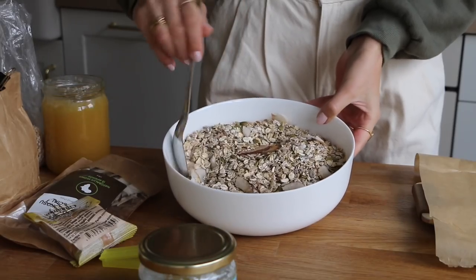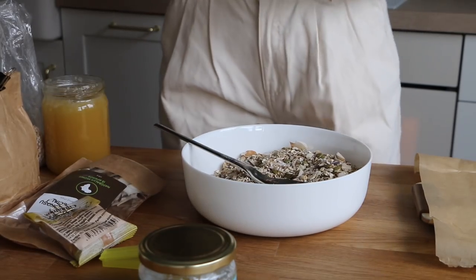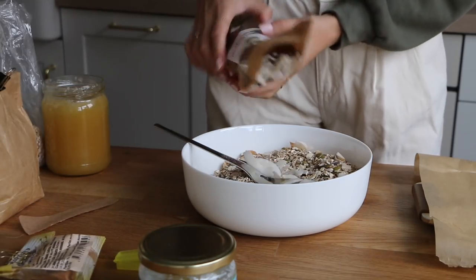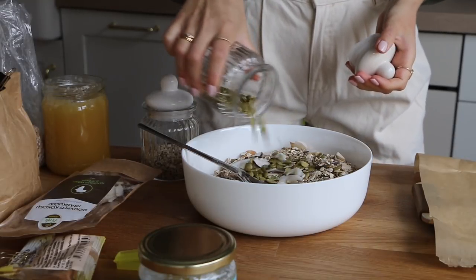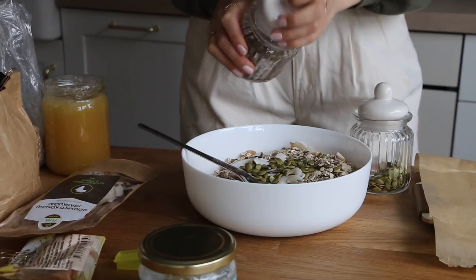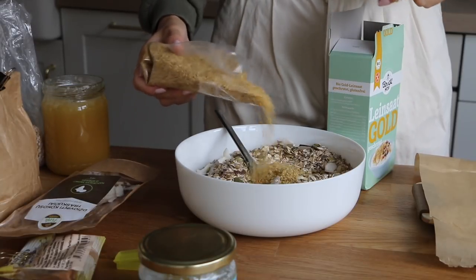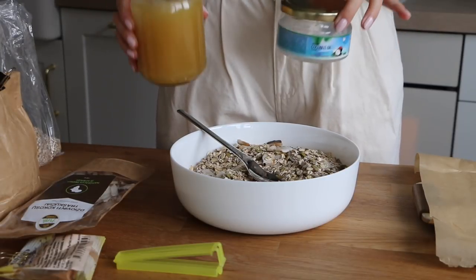I feel like there are more oats than anything else, so I'm going to add some extra ingredients. I just eyeball everything. I definitely want some more pumpkin seeds, and you can add goji berries or macadamia nuts. So now that my mixture is ready, what you're gonna need is some honey and coconut oil.